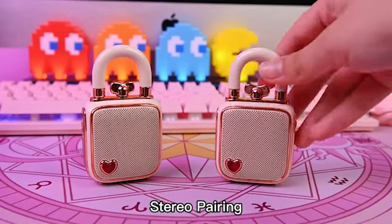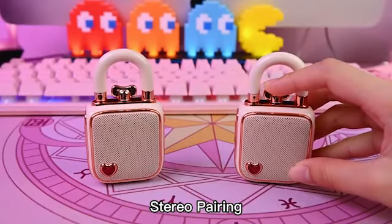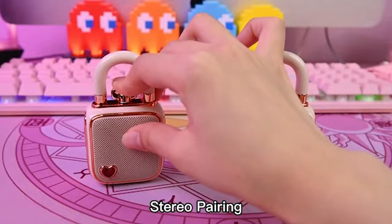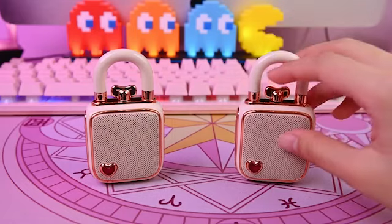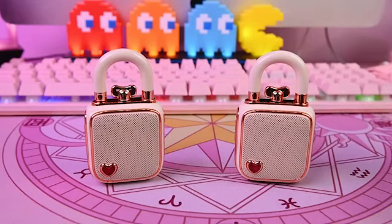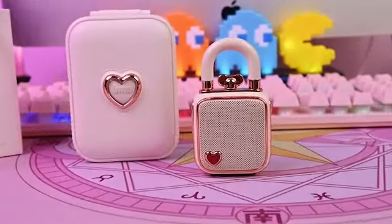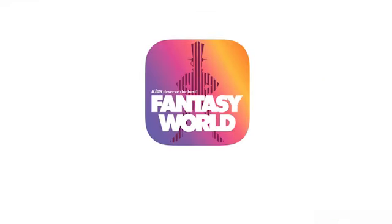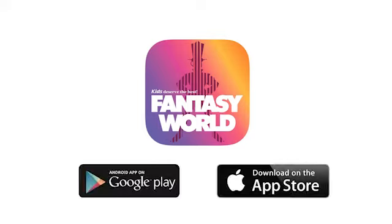You can also connect two Lovelocks together into a stereo mode. Push and hold the top knob on one of the Lovelocks and wait for the beep alert, then repeat the same step on the second Lovelock. Once they are paired, you can enjoy your music in stereo sound. Please check our website to learn more about the DaVoom Lovelock.